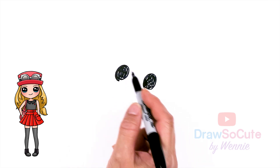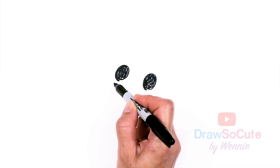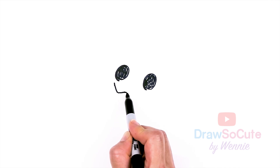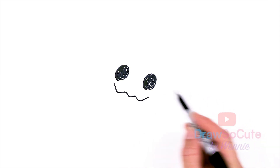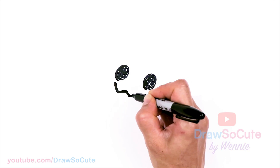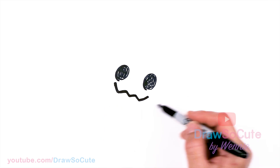Just position yourself at a slant — maybe that will help, or turn your paper. We're going to come over here and draw the mouth going this way. Come about right here underneath the eye and draw a bunch of W-shapes all the way across. I'm just going to zigzag — one, two, three — right underneath this eye there. Then I'm going to come in here and thicken this up. Now I have the mouth in.